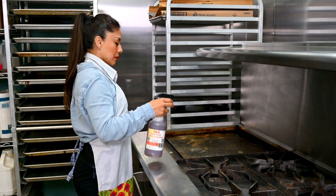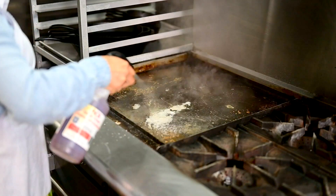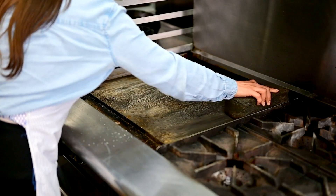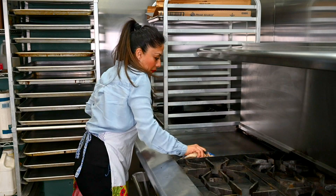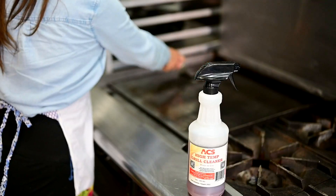Spread a thin coat of your ready-to-use High Temperature Grill Cleaner. Let it sit for one minute. Gently scrub the grill surface, then wipe down all residues and re-season your grill with fresh cooking oil.